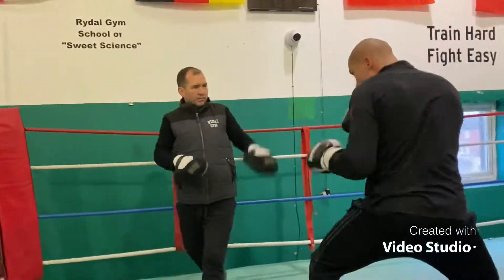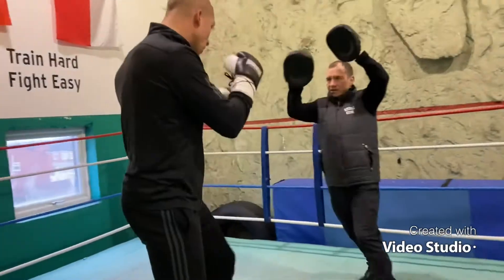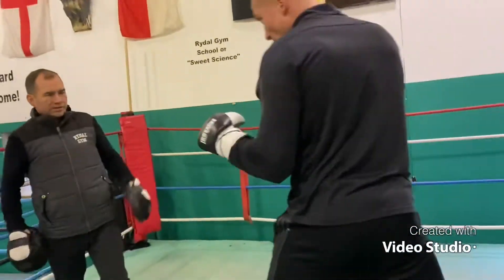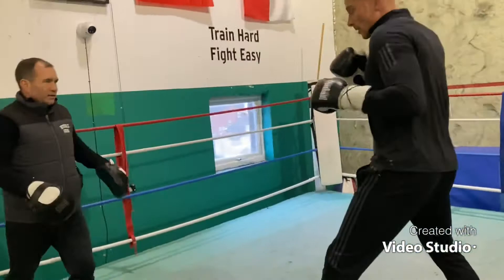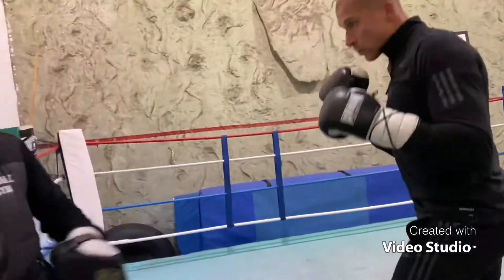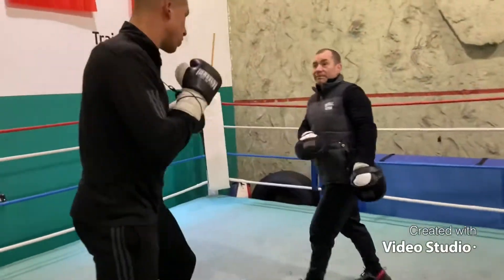One-two-bunny. One-two-bunny. One-two-bunny, back in mind. One shot, restrained down.